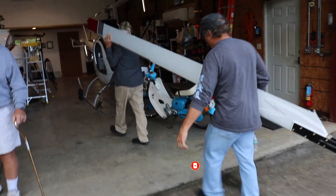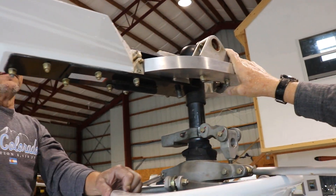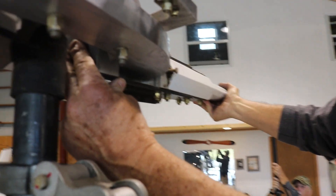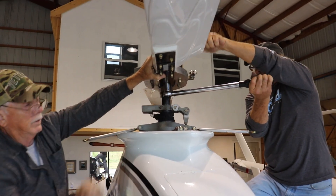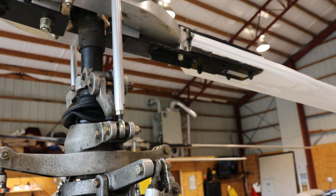In this week's episode of the Experimental Aircraft Channel, we show you how to reinstall rotor blades on an experimental Rotorway helicopter.